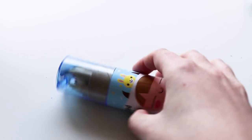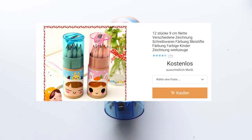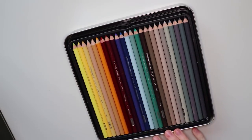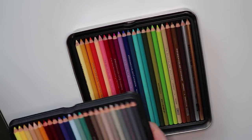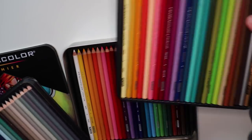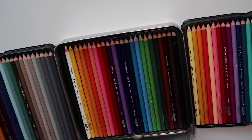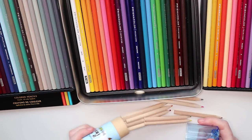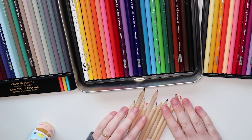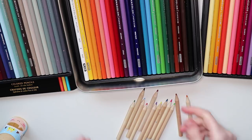Hey everyone! This time I'm comparing some colored pencils I got from Wish for free and Prismacolor pencils. It's going to be super hard for the Wish colored pencils because I can only use 12 colors with them, compared to 72 different colors with the Prismacolors. I was just really curious what the ultra hard mode looks like.